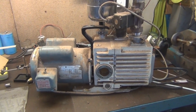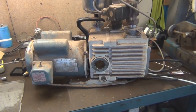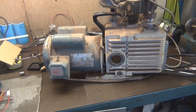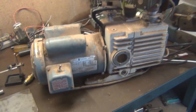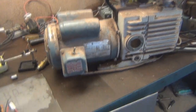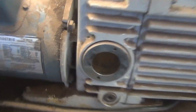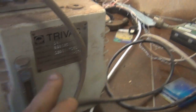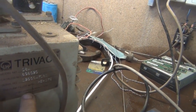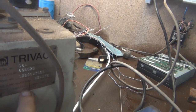G'day everybody, it's me again. I was out hunting today and I found this. I was actually looking at a forklift at a lab that went out of business, and they had this there and I basically said I want it. It's a one horsepower General Electric motor and then a Trivac D8A pump, Leibold Vacuum Products Inc., made in USA.